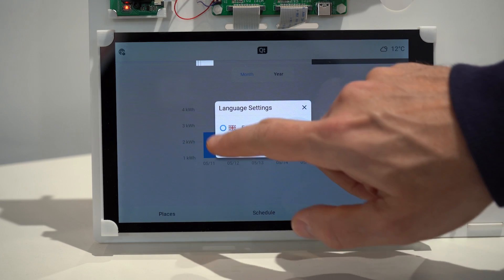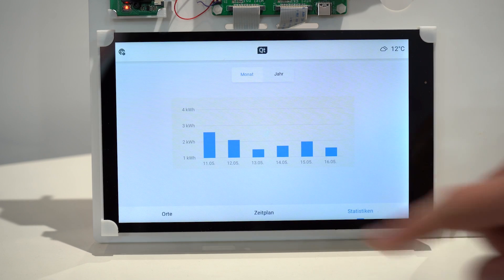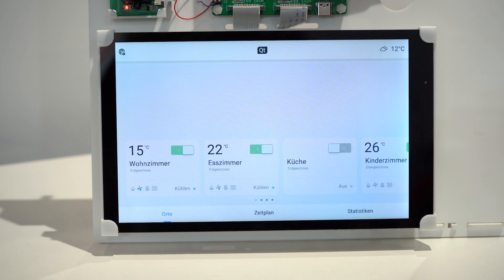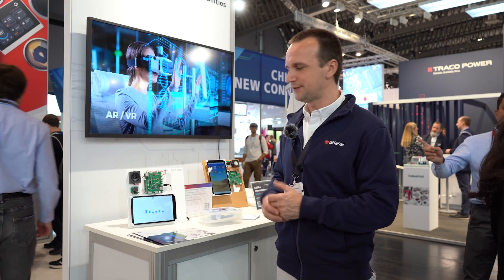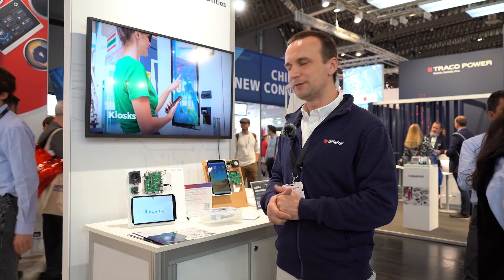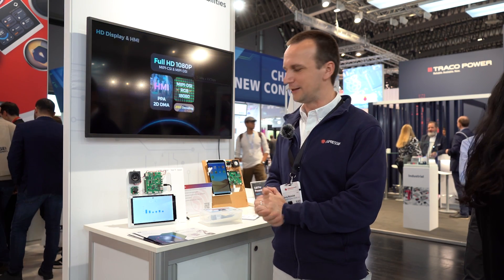I can even change languages — for example, here is German — or I can add other languages. It's really nice because if you consider that it's just an MCU which has very limited resources, it's very impressive to have all this GUI running there.